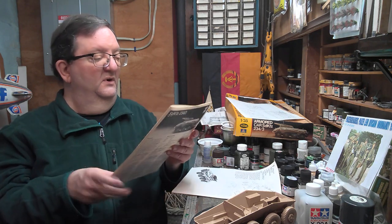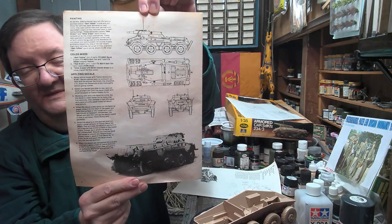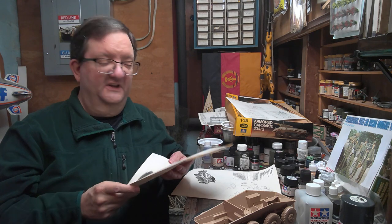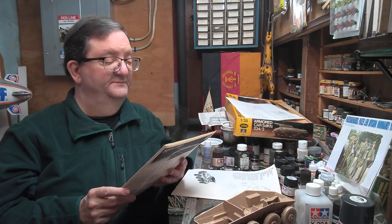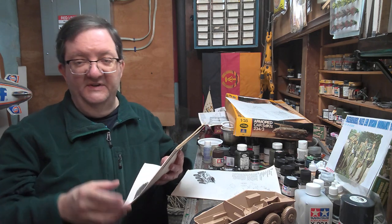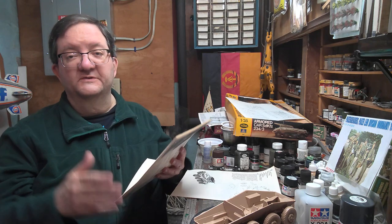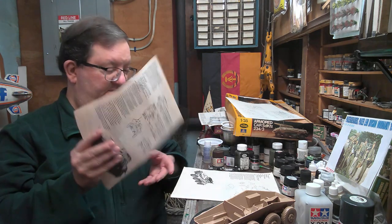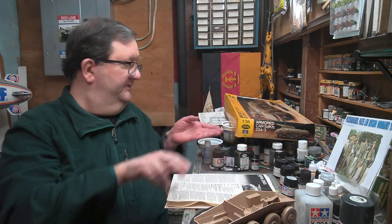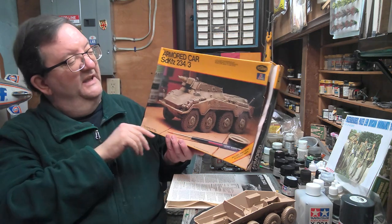They don't give you a whole lot of information for painting. They do mention that standard German military equipment in the later half of the Second World War would have been painted in overall dark yellow, and that secondary colors of red, brown, olive, and green were often sprayed over that base color in different patterns at the discretion of the unit commanders once they got out into the field. This kit is basically just an overall dark yellow vehicle, which, to be honest, is not that bad looking. And this is the later version of this armored car.